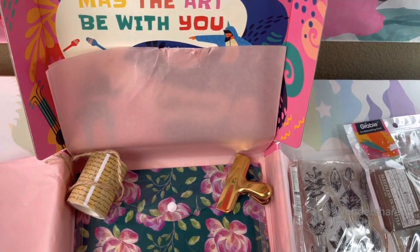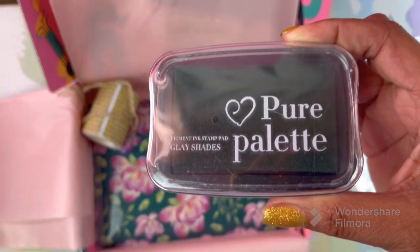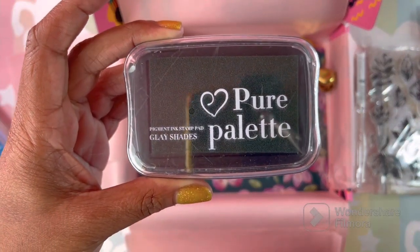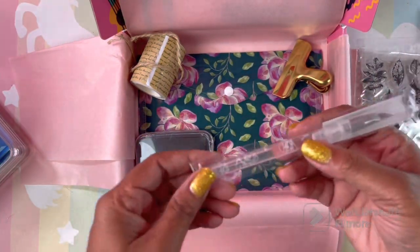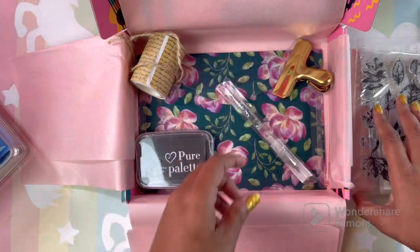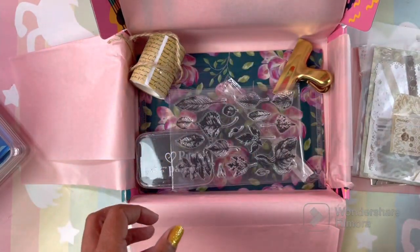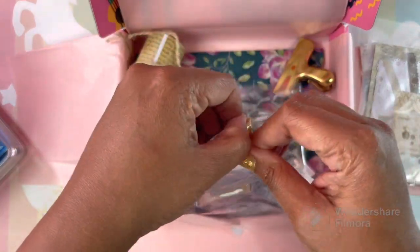And this is just the ink pad. We had the blade and the stamps. Now let's open this little box because I'm excited to see what's in it.